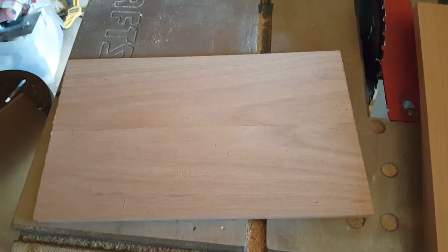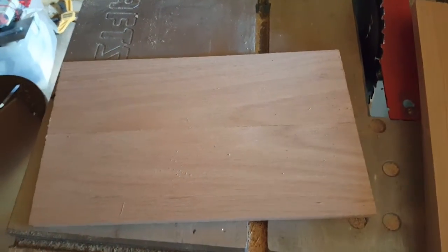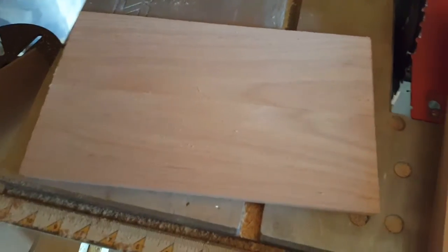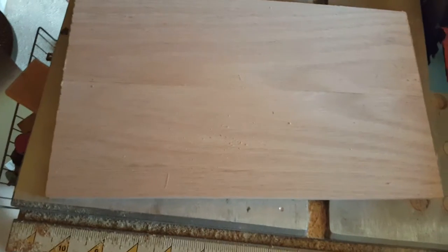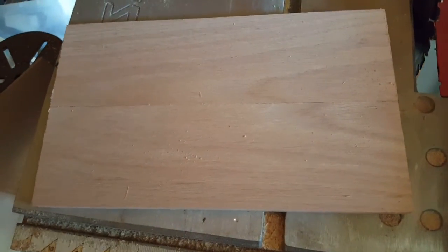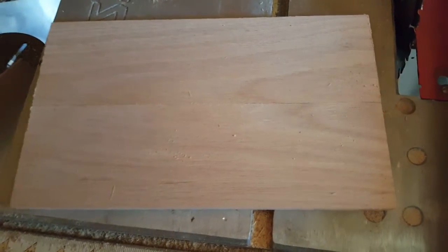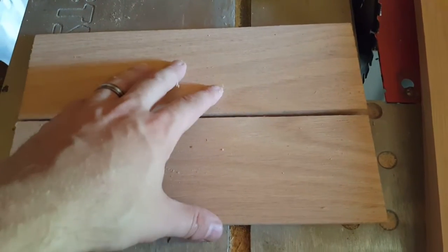Hey guys, we are back again with another video on the JP speaker build. I wanted to show you what we're going to do with the front and back baffles. Typically, speakers, you're just going to go ahead and do MDF. And you can do MDF even in this one if you want to. This one I kind of wanted to make it look a little bit nicer, and so I wanted to do oak.